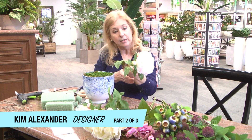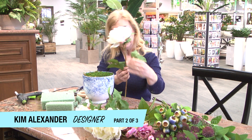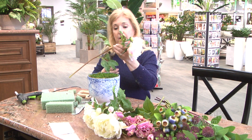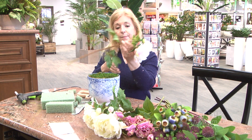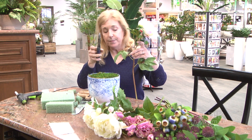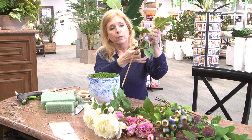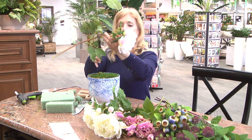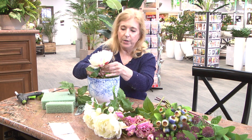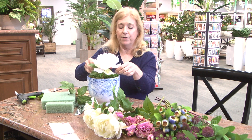We're going to do peonies — this beautiful white peony — and I'm going to fill it with about five peonies. The stem is about this long; you're going to need wire cutters. We're going to cut the stem right about there, and just insert the peony right into the styrofoam.